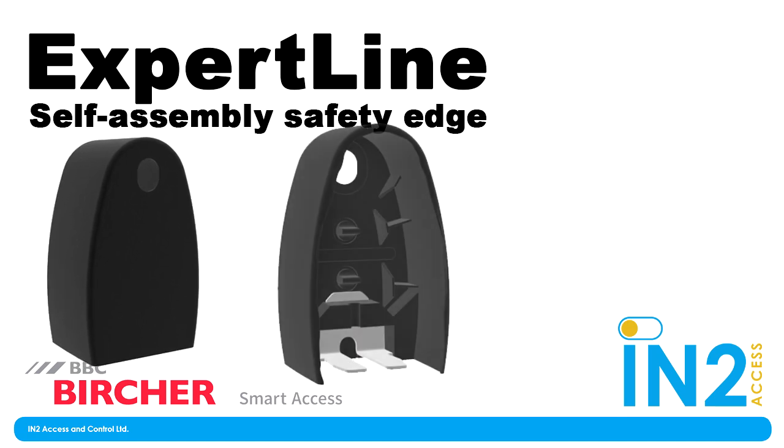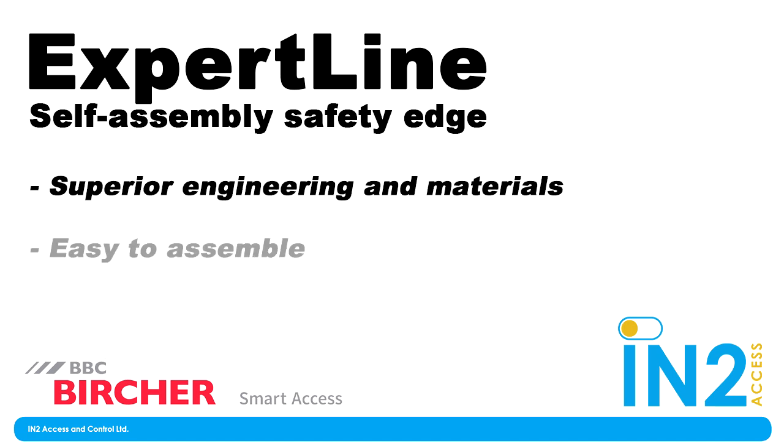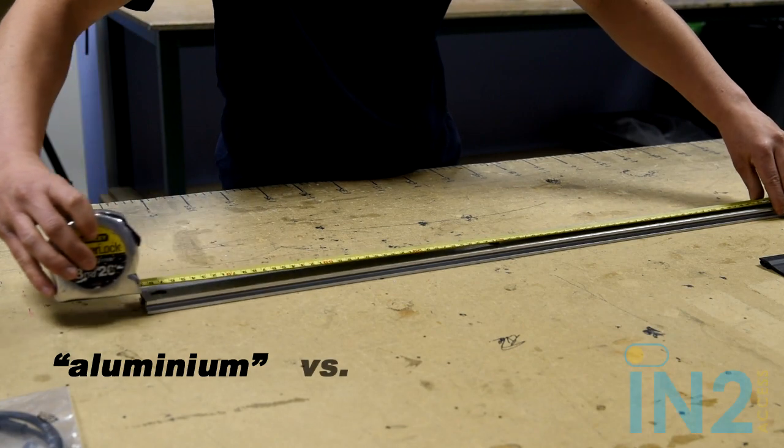And I'm not just saying that as a salesperson. Well, it is better. BBC Brochures' engineering and materials, as well as ease of assembly, is superior to anything currently on the market. So if you use self-assembly safety edges, you have to check Expert Line out. In this video, someone from our production team, Jack Owen, will show you how easy it is to put together. So let's go. First step is cutting the aluminium and rubber profile to length, or as some would say, aluminum.